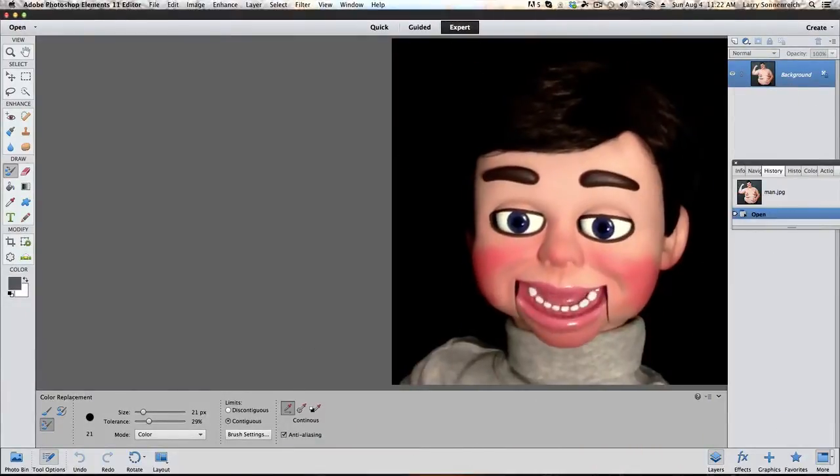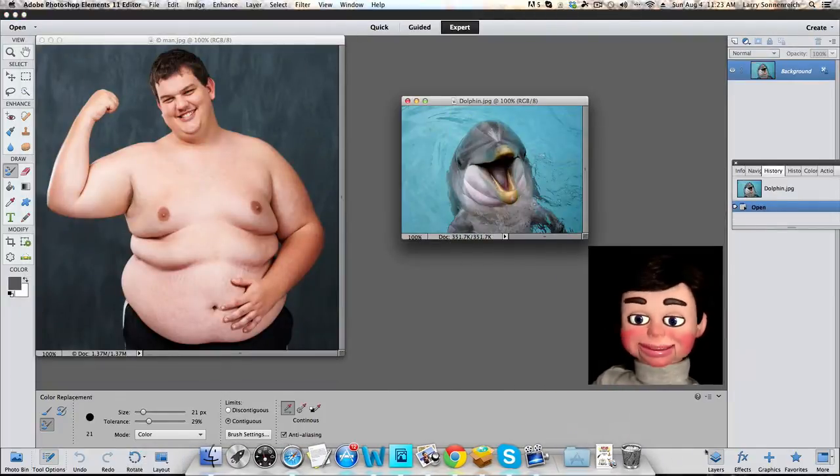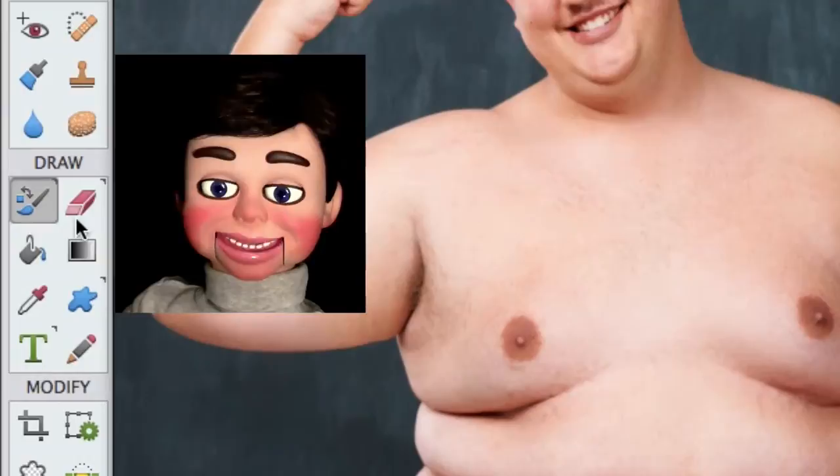Alright, so Photoshop Elements 11 is open, and this will work with 10 also. These are the images that we'll be working with. We're going to the toolbar, and we're going to start off with the eraser tool. It looks the same in Photoshop Elements 10.